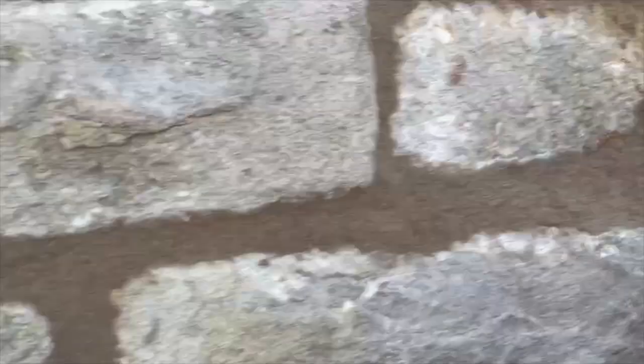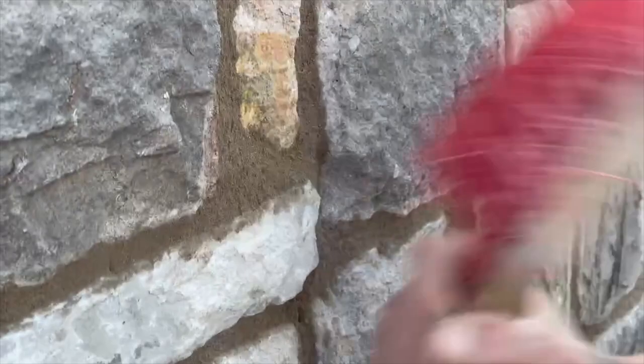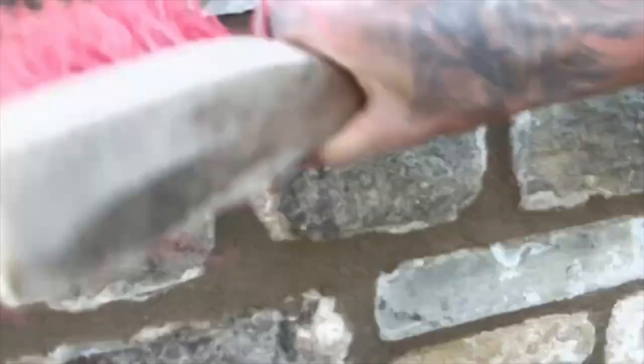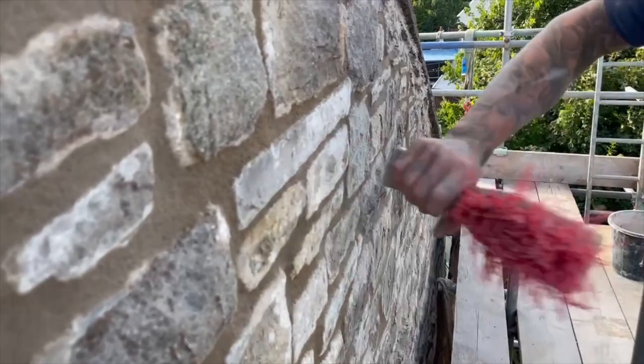Another benefit of beating it back with the nylon brush is it compacts the surface few millimetres of mortar. When that's nicely compacted you've got a weatherproof joint that can stand the test of time for the next 25-30 years. That's about the time duration you'd expect from a cementitious re-point. If you're using lime and you've mixed it properly, it could potentially last thousands of years - the house will probably fall down before the lime needs redoing. But you'll get about 25-30 years out of a cement pointed wall.